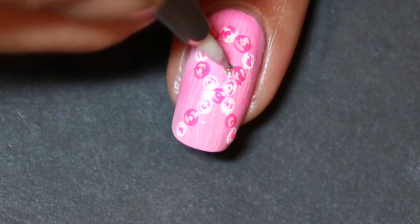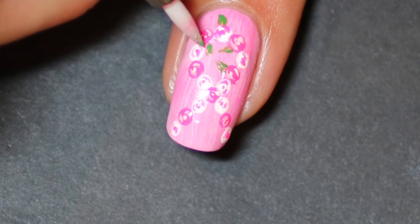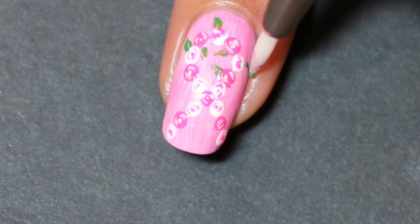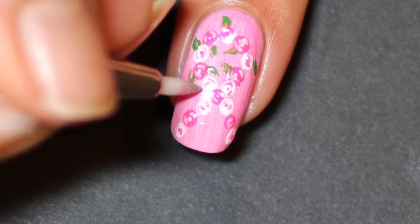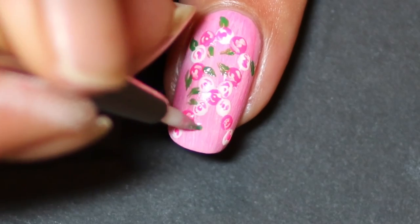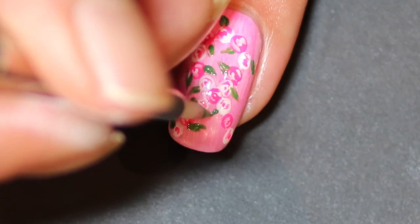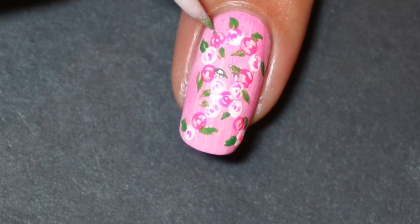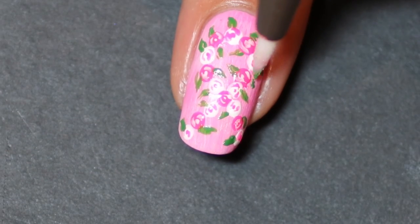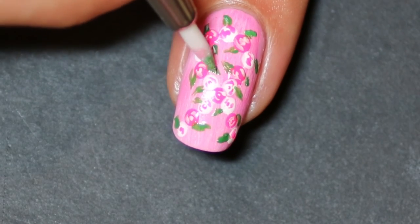Once I finish that, I take the green color Jade and paint the leaves, then take a little bit of white polish to highlight each of those leaves.